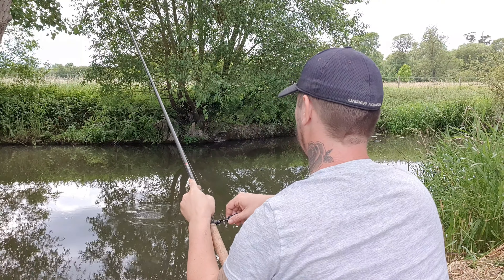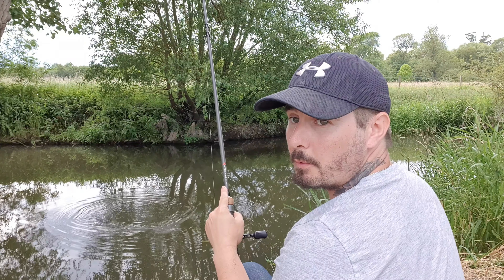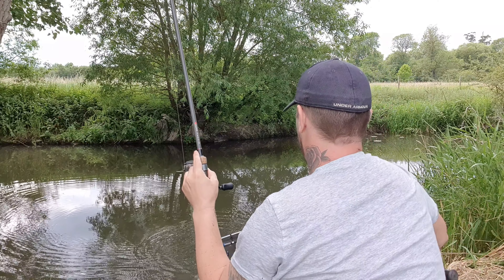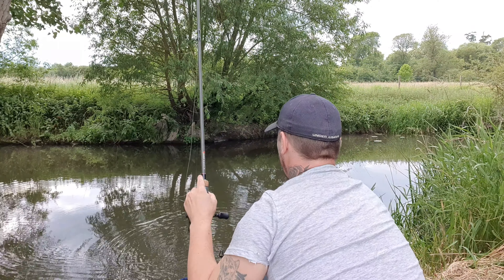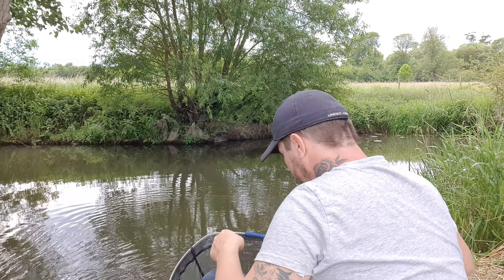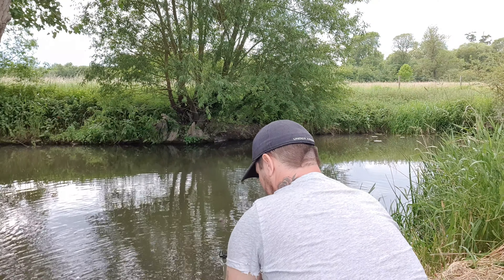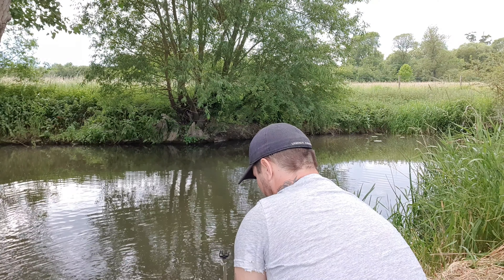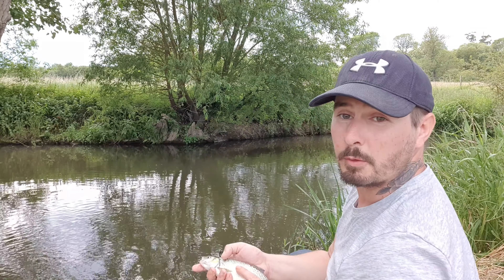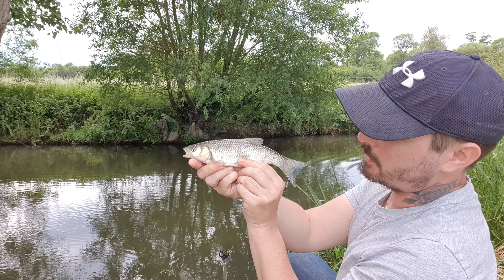Got the fish. A dinky little chub that one — it's a fish to fish. Tiny little chublet. Well, they can't all be big, but it's a perfect little miniature, isn't it.